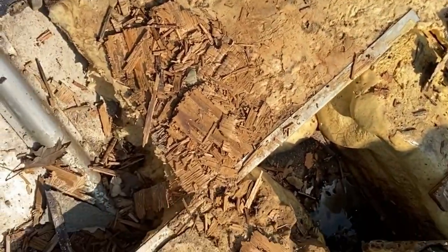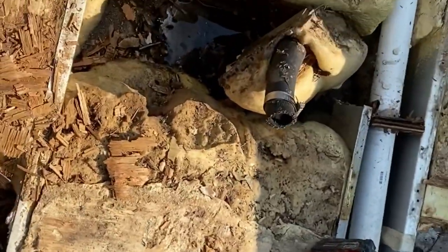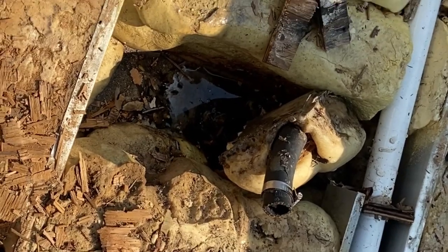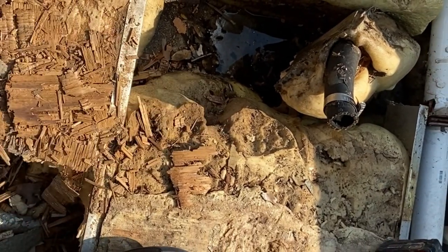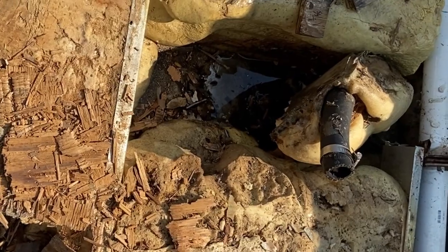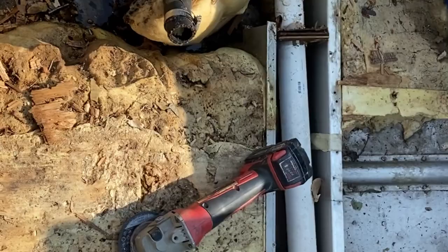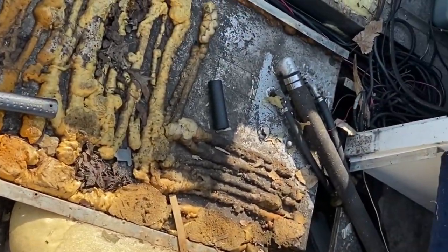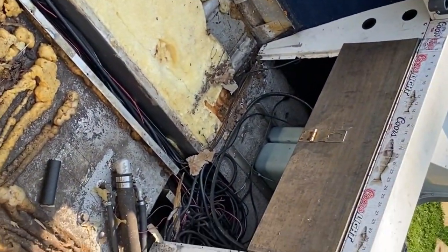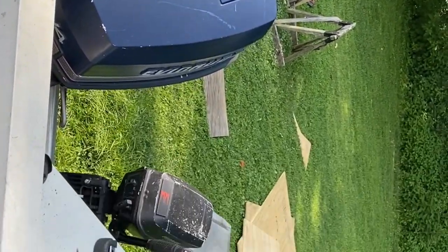We gotta clean up a bunch of plywood mess. This front seat used to have a live well — when it slid forward, this was the drain access. It's holding water down there. We're gonna try and fill that up and fix it so we're not holding water there, and use that drain just to drain water out — not really trying to save the live well since it wasn't in use anyway, but I need that drain to keep water from sitting in the back of the boat.